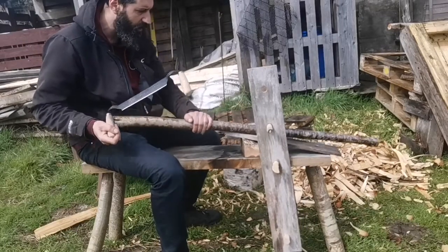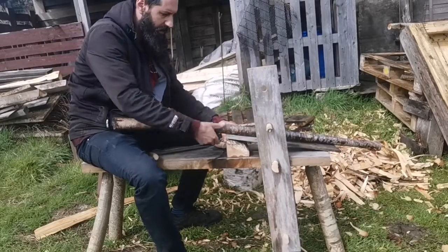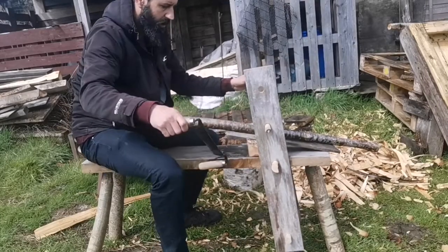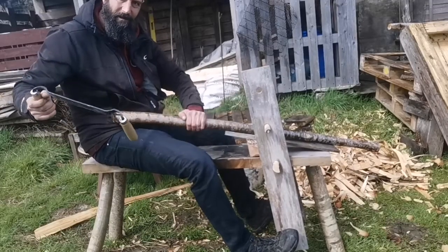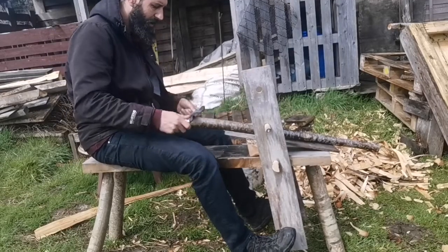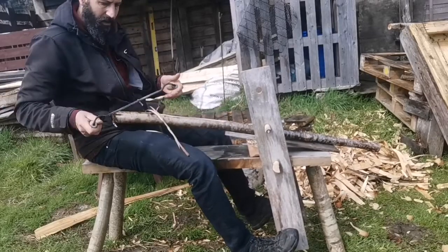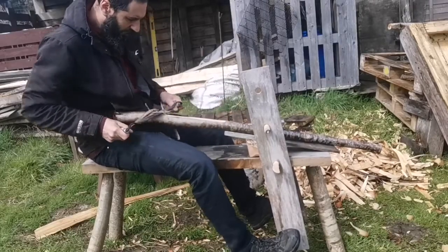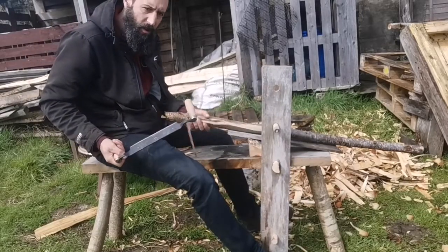I'm going to try and take a bit off this so I can remove this to change the angle and lower it — or make it higher. Push my feet against the bottom pegs — that's clamped in nice. I can release the pressure and move my piece of wood down if I need to.